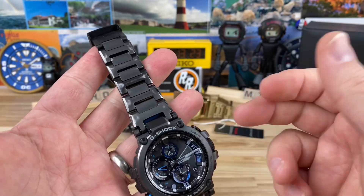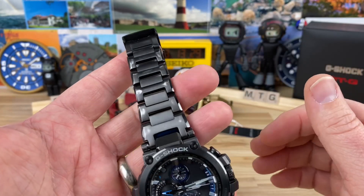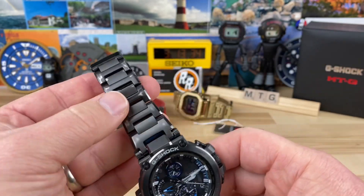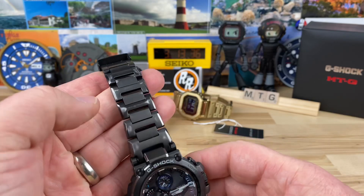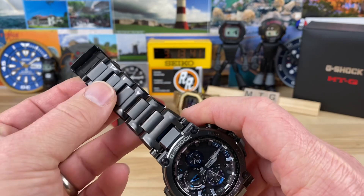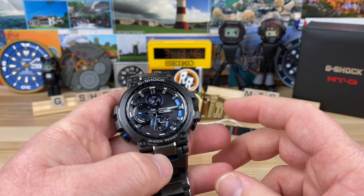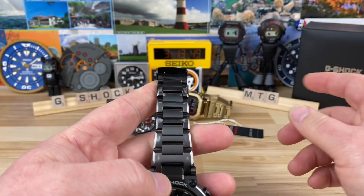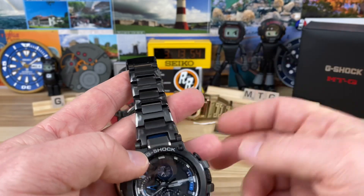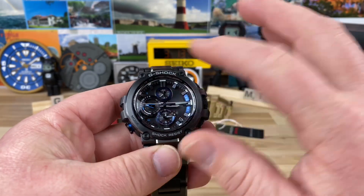This one belongs to my buddy Dane from the Saline Driver channel — I'll link his channel and his video on this watch. He picked it up used and you can see there's some wear on the coating. I thought it was a DLC coating but maybe it's IP, because it's a really smooth wear pattern. It's a bummer to see, but if you're buying it to wear it, that's okay — it happens. There are three extra links in the box though, so you could swap those out to clean it up.